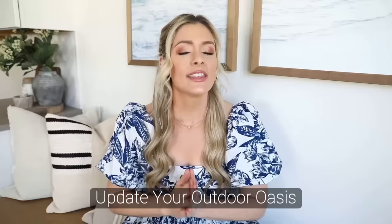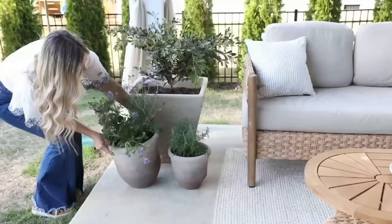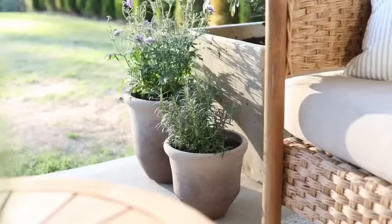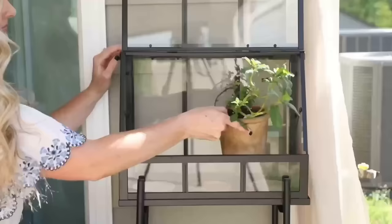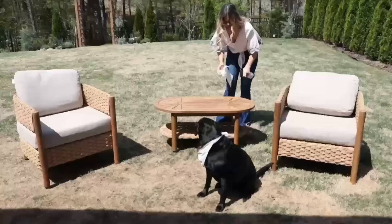Another way to help your space feel special for spring is to simply update your outdoor oasis. This doesn't have to be a huge lush backyard — it can be something as simple as a patio or a balcony. Just by layering a couple of small plants you can really up the ambiance of your space. Last year I showed you how I put together a super affordable little greenhouse from IKEA and also how I aged my terracotta pots to get that lived-in antique feel. Even something as simple as cleaning off your furniture and swapping out your outdoor pillows can really make a space feel fresh and renewed.